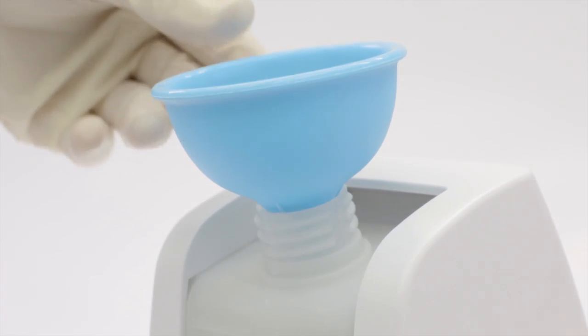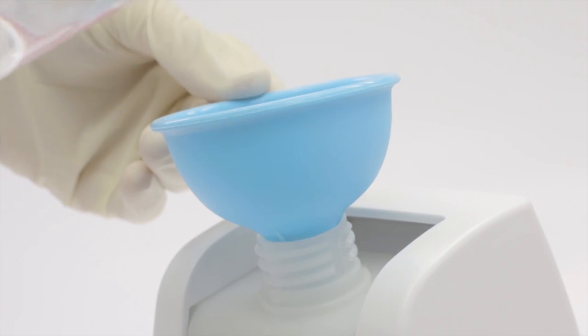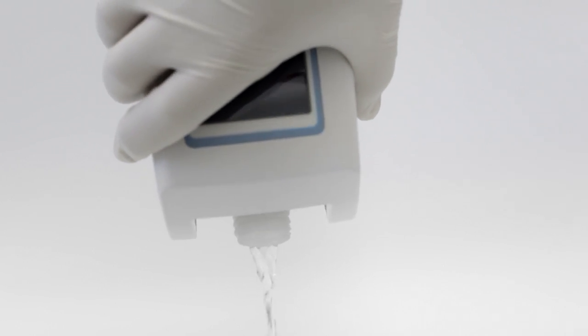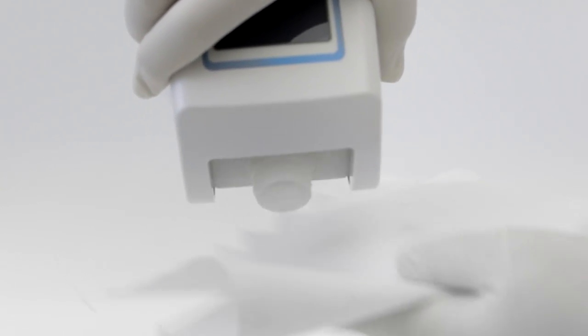Fill the Vitea using a funnel. Avoid spillage of irrigation fluids while filling or emptying. And if spillage occurs, wipe immediately with a wet wipe, followed by a dry wipe.